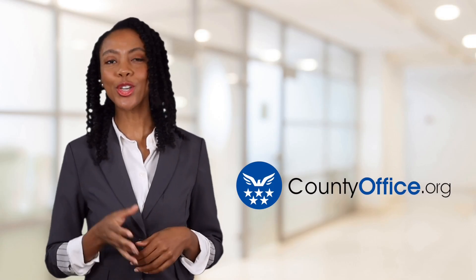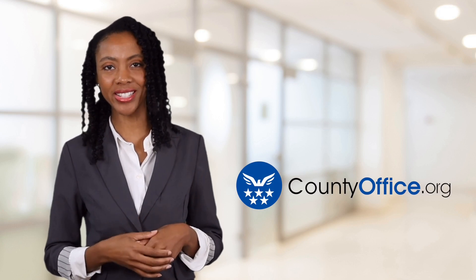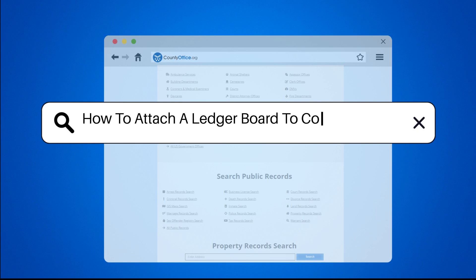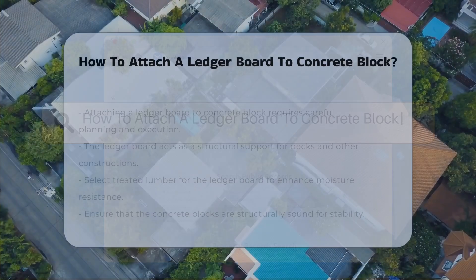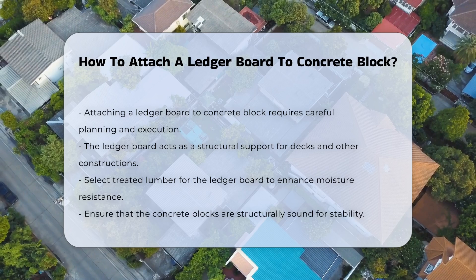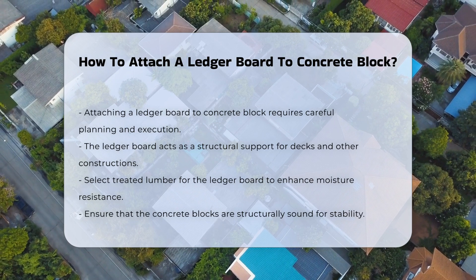Welcome to County Office, your ultimate guide to local government services and public records. How to Attach a Ledger Board to Concrete Block. Attaching a ledger board to concrete block requires careful planning and execution. The ledger board serves as a structural support for decks or other constructions.